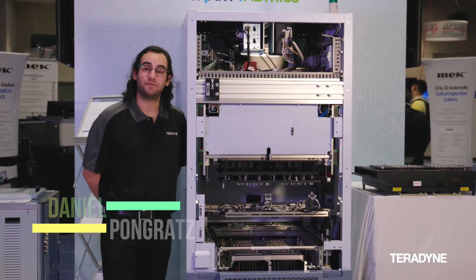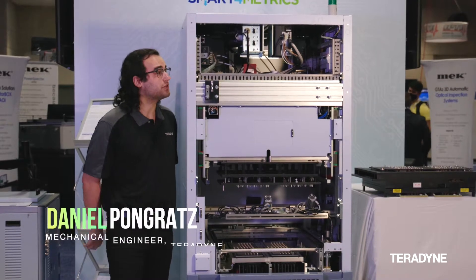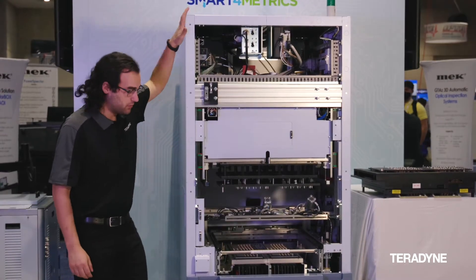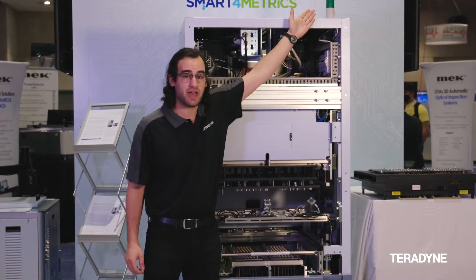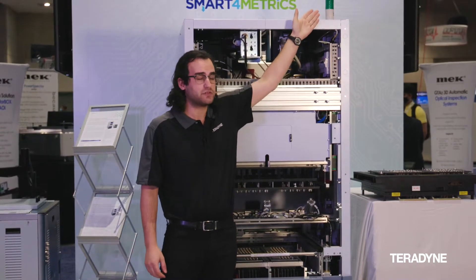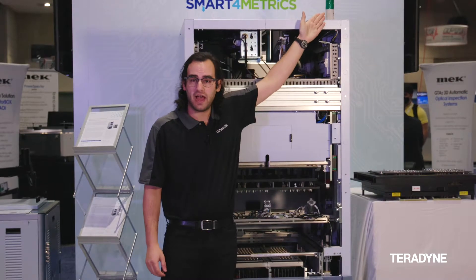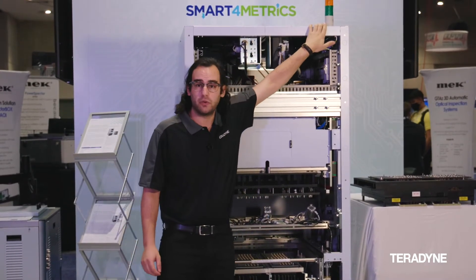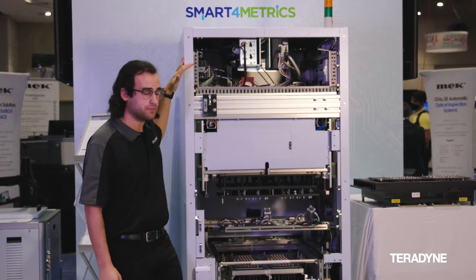Hi, my name is Dan Pongratz, and I'm going to take you on a little journey through our TSH system. We'll start on the top and work our way down. We have a nice tower light so that you can see if there are any issues — an operator can just be wandering around and see immediately what's going on.